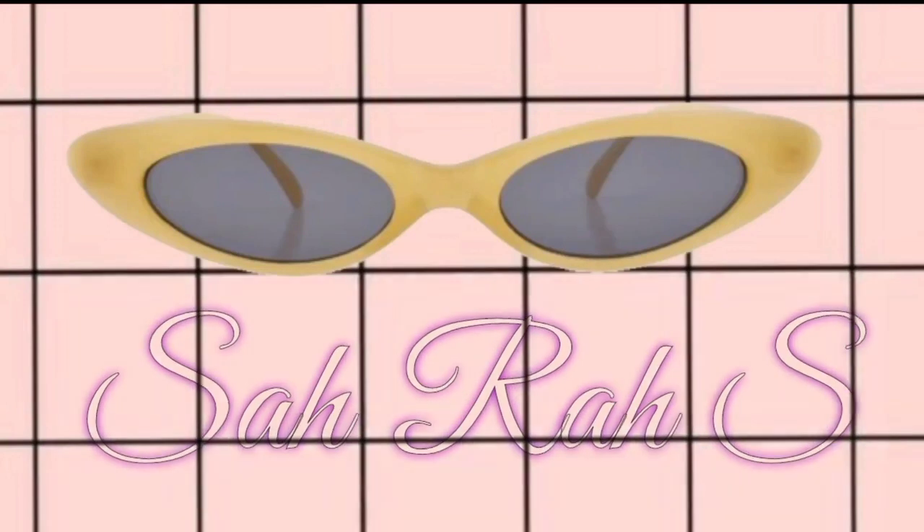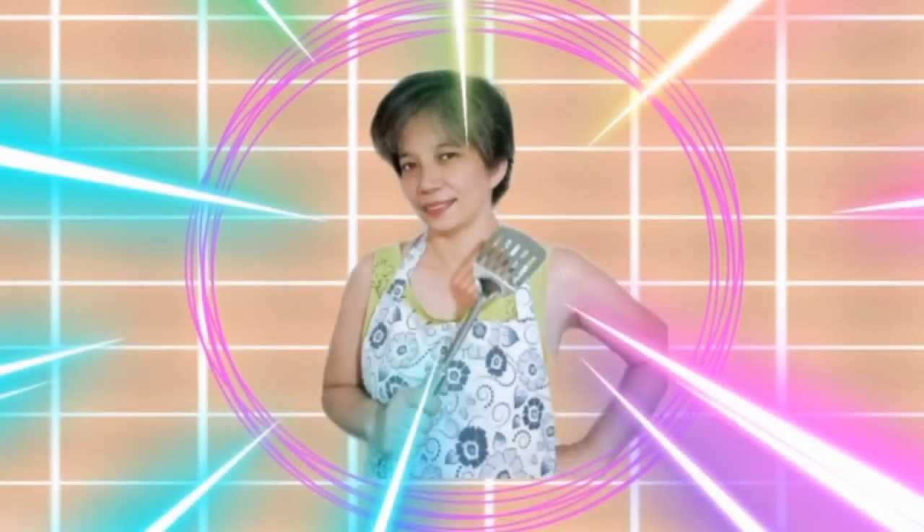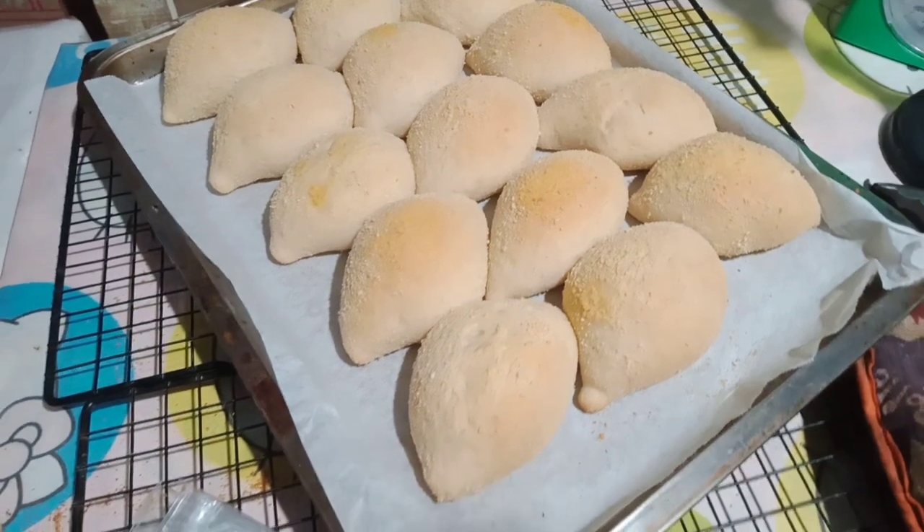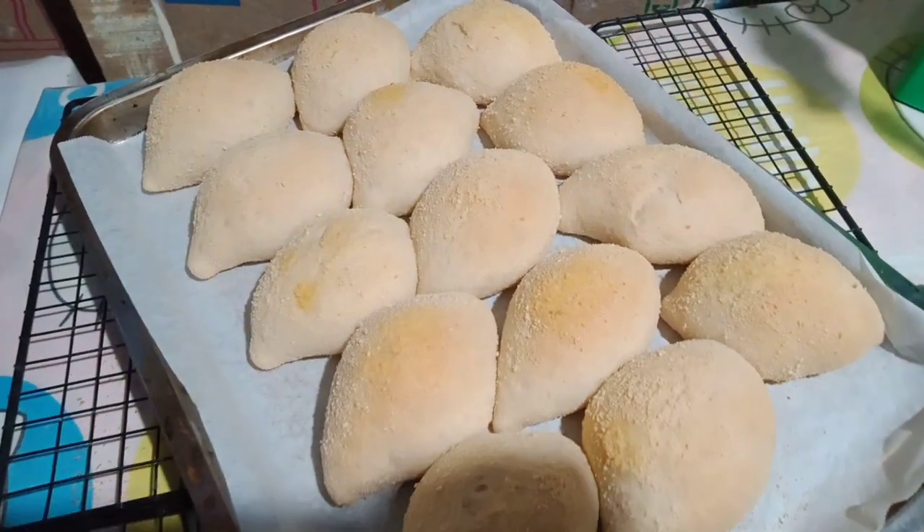Hello guys, it's me again Sarah S and welcome back to my channel. So for today's video, I'm going to share with you my ways of making Francis bread. So let's get started.